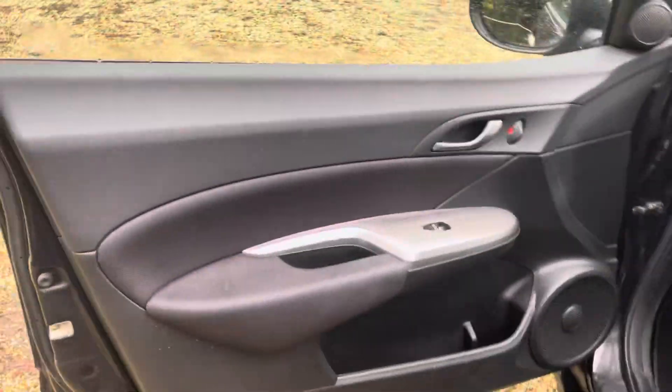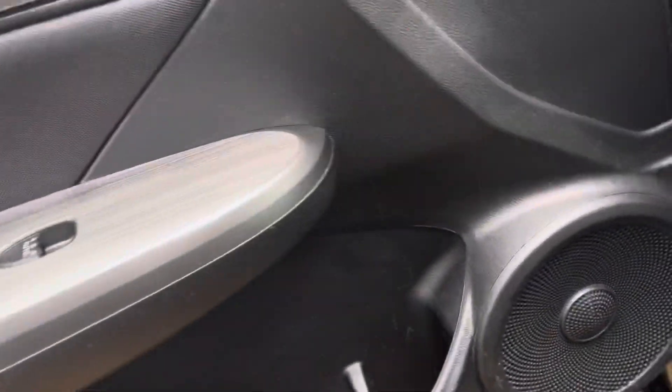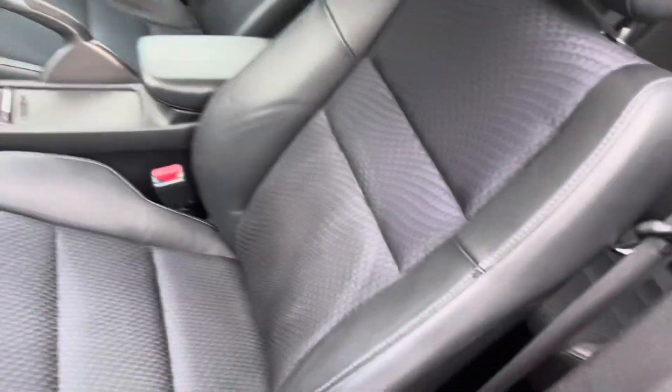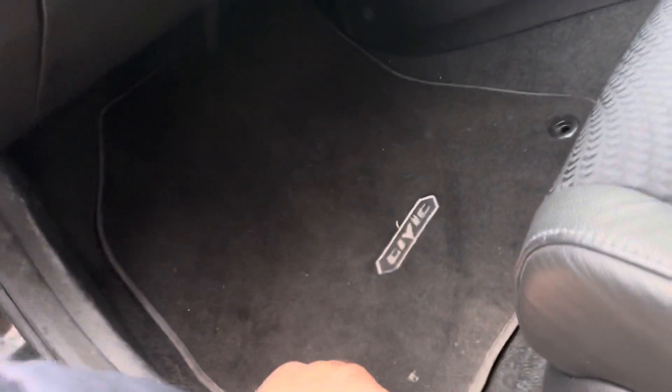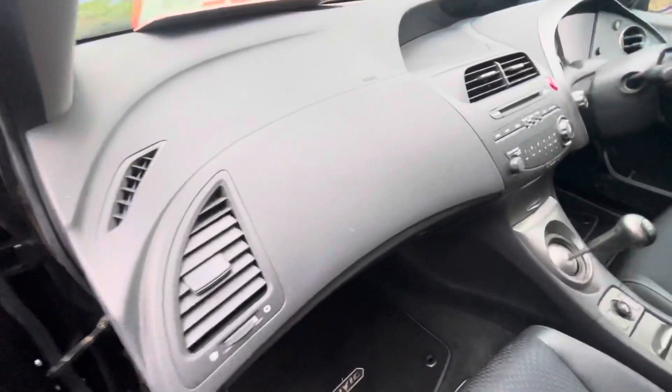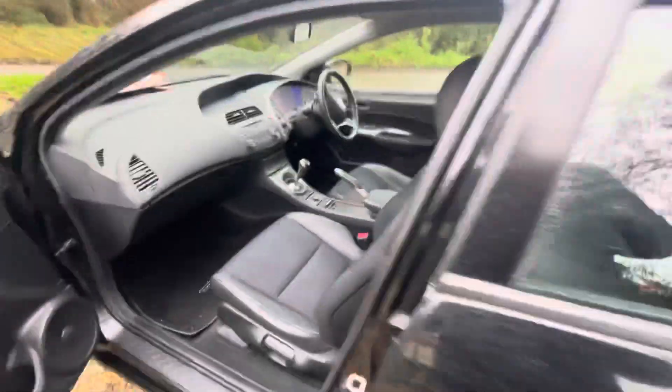On to the front now — passenger front door card, again all good, no damage to the speaker grills. The seat is in excellent condition; you can see on the video it looks very well. Again, the original carpet mat is in there as well, no damage to the plastics. I'll give you a close look down at the plastics — all as it should be. That's the driver's side next, last but not least.